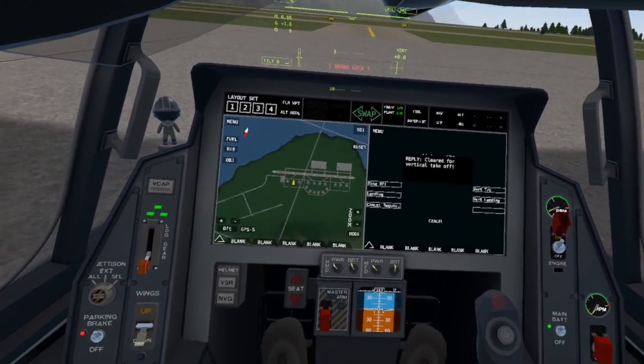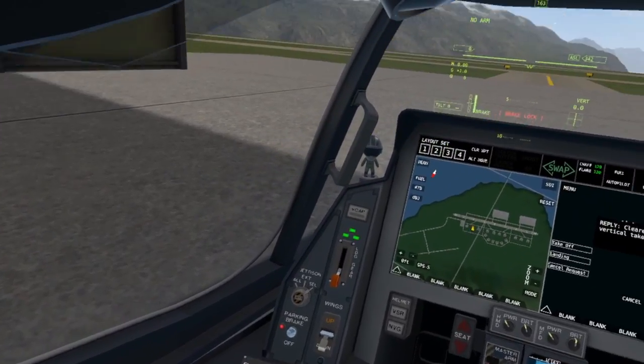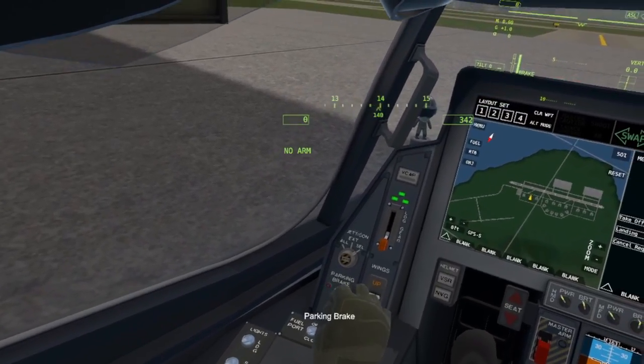Alpha one one, tower, cleared for vertical takeoff. Next, hold your trigger and turn off your parking brake.